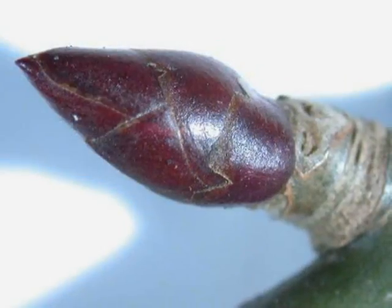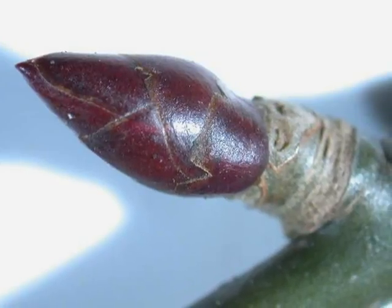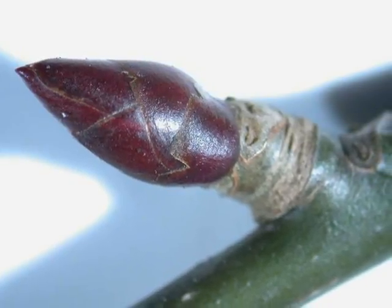The alternate winter buds are also distinctive in their relatively glossy, mid to dark red colour, made up typically of about 5 to 7 bud scales on a grey-green twig.